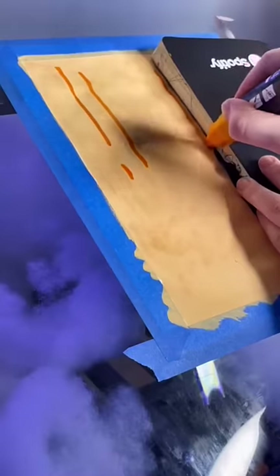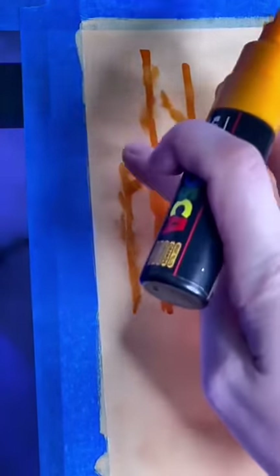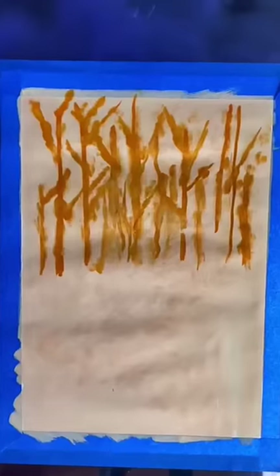Now grab a darker version of that light colour, and we're just going to draw some vertical lines on the page. I'm hoping that you can at least draw a vertical line. Once you've done that, it should look a little bit like this.